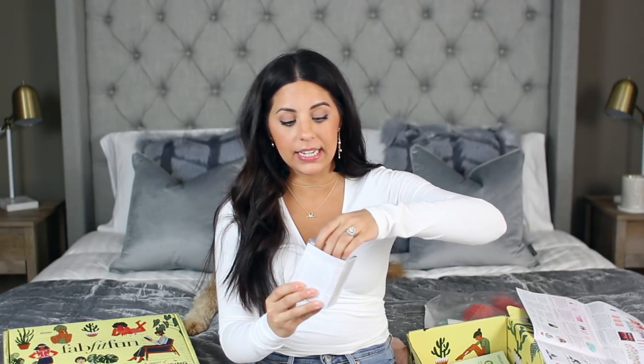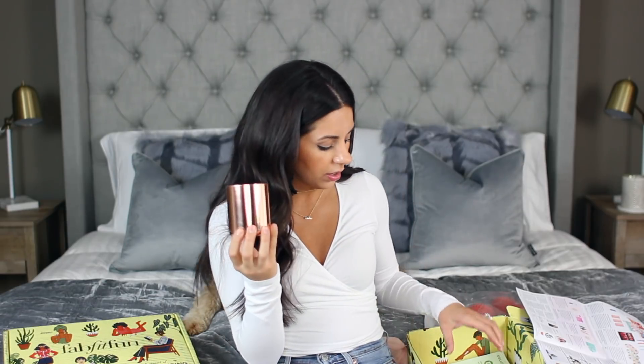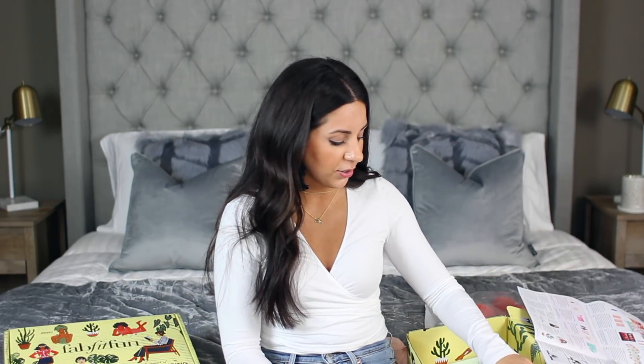Next I got this awesome Anderson Lily candle. I love getting candles, and this one is a beautiful copper color which is obviously really in right now. The scent is fresh linen, which is just a really nice fresh scent. I love the little jar it comes in — so cute. Some candles bug my nose, but this definitely doesn't seem like it will. This retails for $45, which is a really expensive candle.